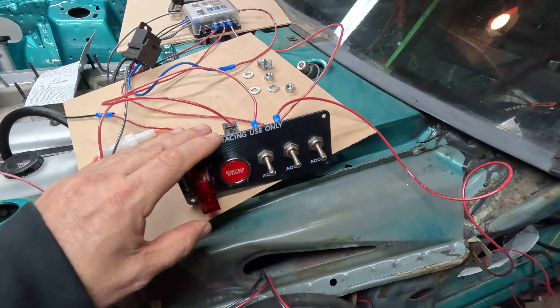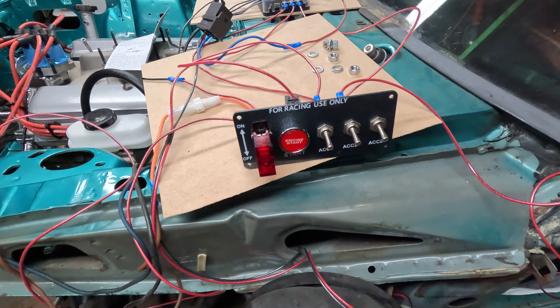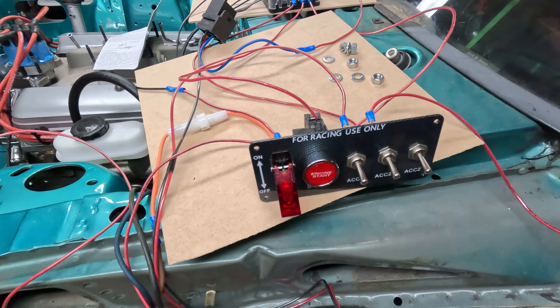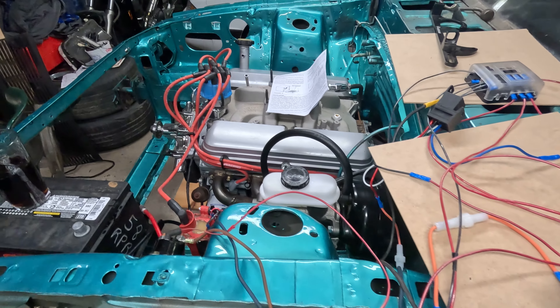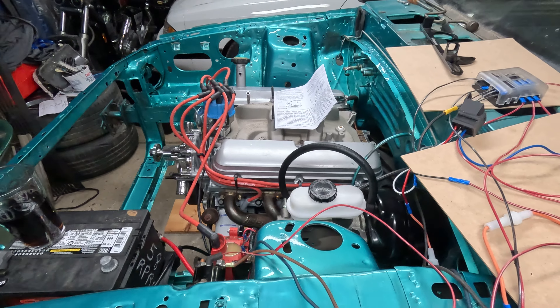Over the weekend I verified the relay wiring is all good. From there, went into the ignition, primed the motor with the empty distributor, got some oil pressure, brought it up on top dead center, set the distributor, and ended up cranking it over — so I had fire. From there, went to the fuel system.